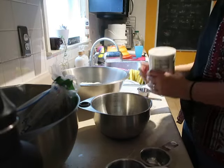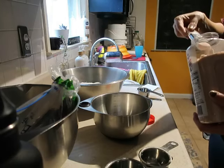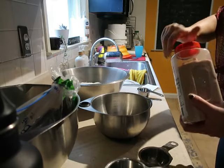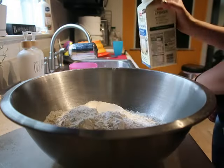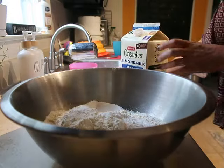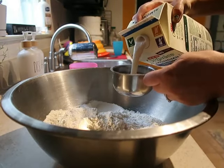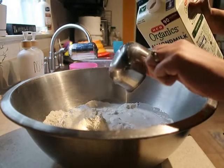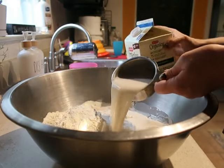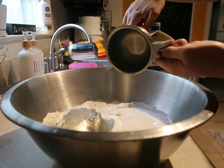Then I melt two teaspoons of butter in a coffee cup or on the stovetop and add that into the dry ingredients. You also add in one cup of milk. You can use regular cow's milk, almond milk, buttermilk, water — really whatever liquid you have. On this day I had some vanilla almond milk and I went ahead and used that, and it turned out just fine.